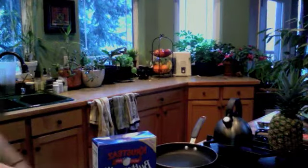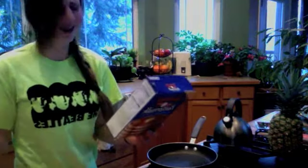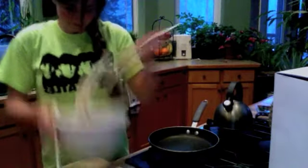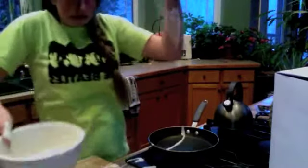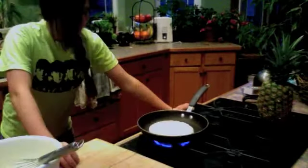Ordinary pancakes are so much work. I have to add water? They're messy. And dangerous. They take forever. Go!